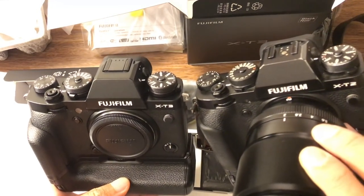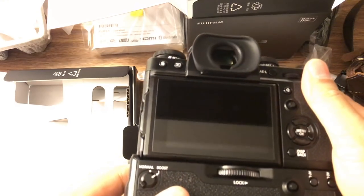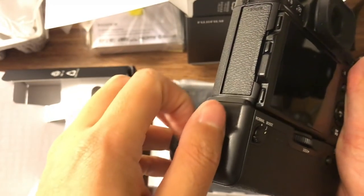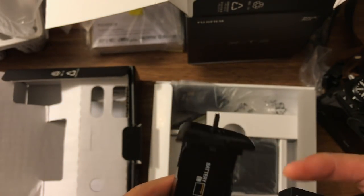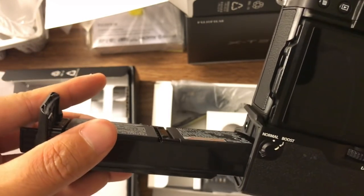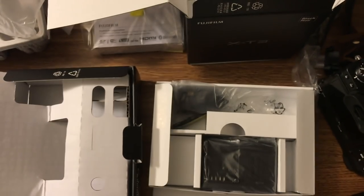So this is my quick overview of the X-T3 unboxing. I'll have more detailed setting videos coming up. I'll charge the battery, and here in the grip there's a slot where you can add a battery — let me add that in. I'll also do the full settings and pair with my smartphone. Thank you so much for watching, stay tuned for more videos with the X-T3. Bye!